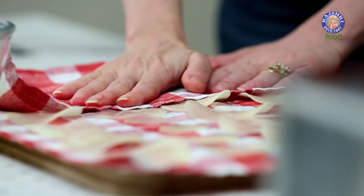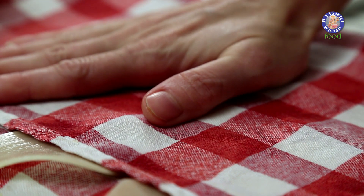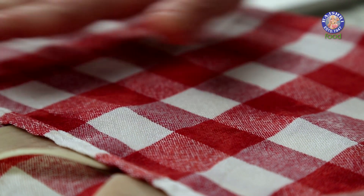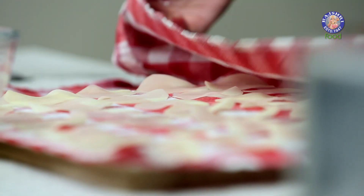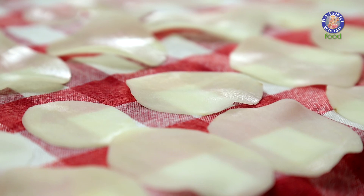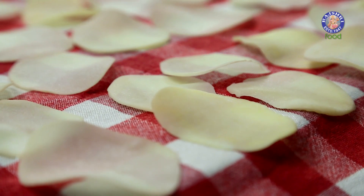Pat dry them, because I don't want any amount of water to go into the oil. Leave them on the napkin for at least 10 minutes. Once the slices have nicely dried out, it's time to fry.